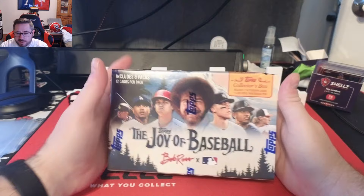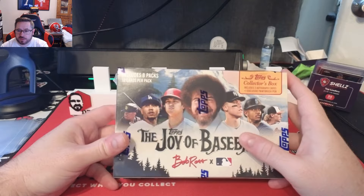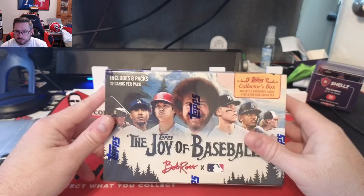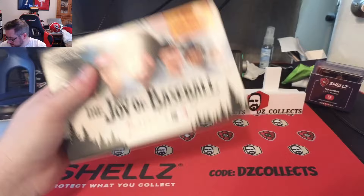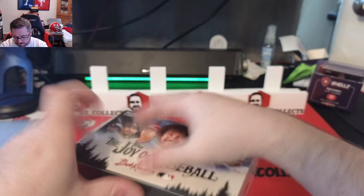Welcome back to another DZ Collects video. Today we have the 2023 Topps x Bob Ross Joy of Baseball Collector's Box. I've been waiting on this since it was released — I grabbed a Happy Little Box and that video is on the channel. I also bought one Collector's Box which came in today. Two autographs per box with one exclusive paintbrush pen, 12 cards in a pack with eight packs in a box. These cards are gorgeous. I grew up watching Bob Ross on PBS, so I am excited.